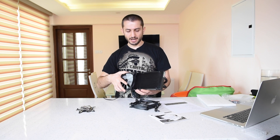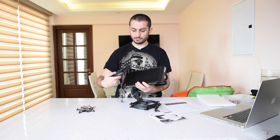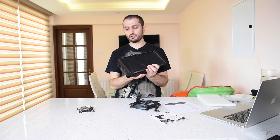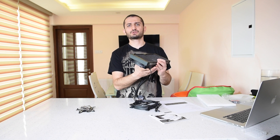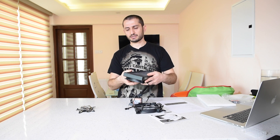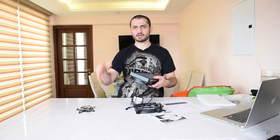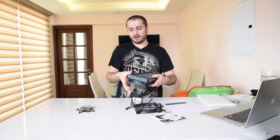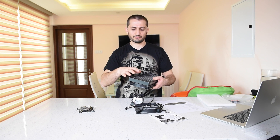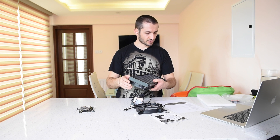You can mount the fans in push configuration or in pull configuration. If you want push-pull and have enough clearance above your motherboard or on the front or any other location in your case, you can add two more 140 millimeter fans and it'll work just fine.